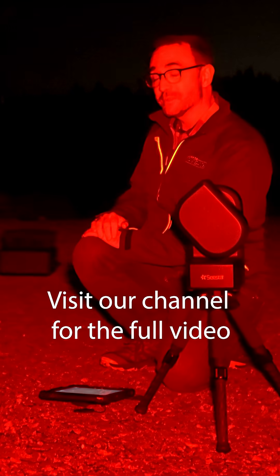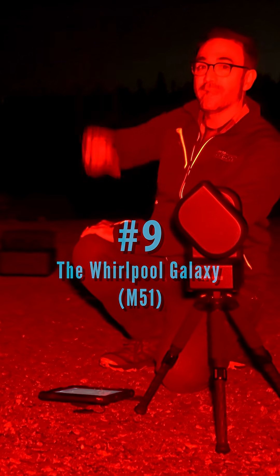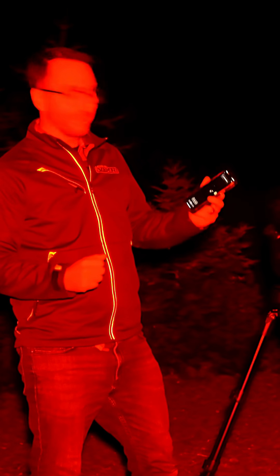I don't think the Unisteller was able to get the Pelican Nebula, so let's move the Unisteller over to M51. That eVscope experience is really something special. What a fun night — here are the final images.